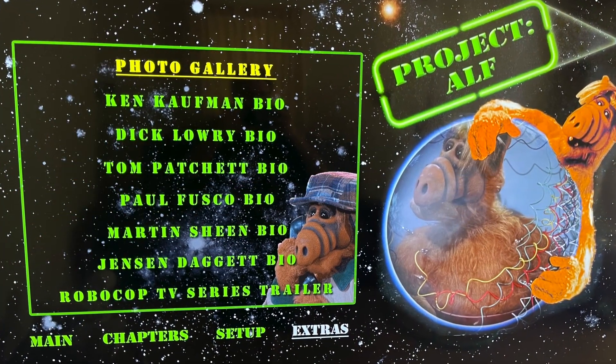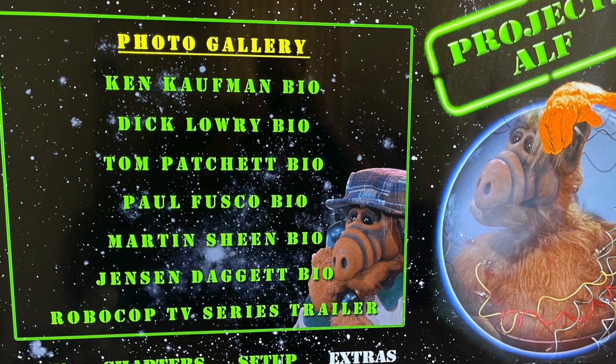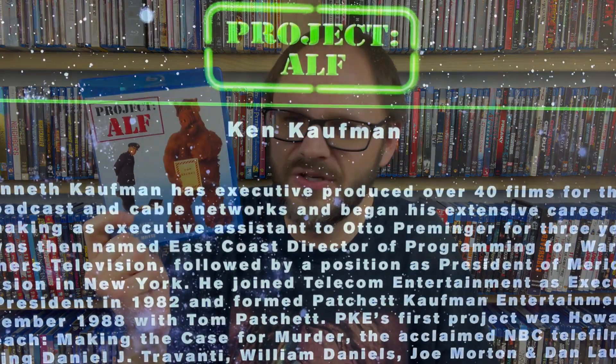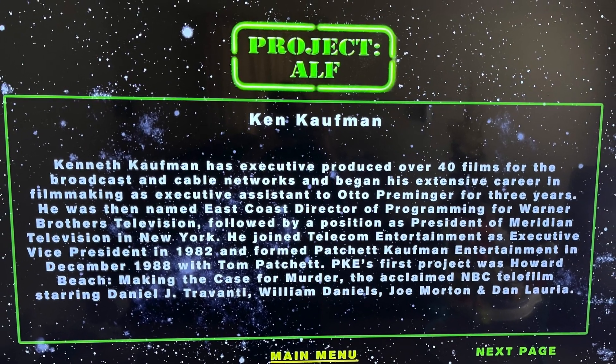There's also a photo gallery that's about three minutes — literally just photos playing for three minutes — and then there are some text-based facts about some of the people involved in the movie. It is what it is. I'm not sure who this is really going to appeal to because most of this you can find online anyway. Not a whole lot on the special features side of things, but given the price I don't really mind that too much.